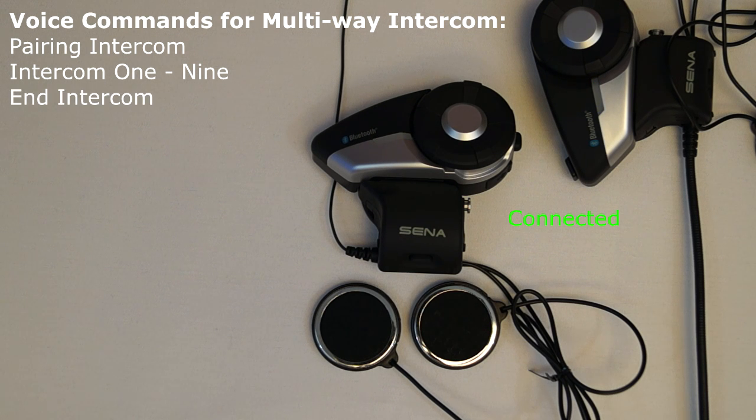The voice command End Intercom will close the connection between any intercom connected headsets. If you are in a group intercom, then the person that created the group using the 20S smartphone app will terminate the group intercom connection between all connected headsets when giving the End Intercom voice command. If a member of the group intercom says End Intercom, then that person will terminate their individual connection from the group. Note, this will cause the group to split up as they are no longer holding the entire group together.